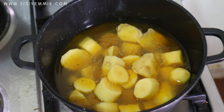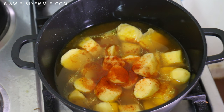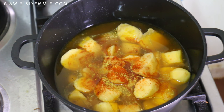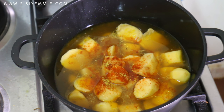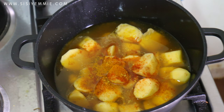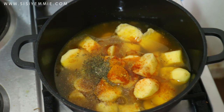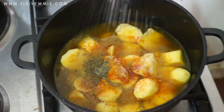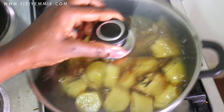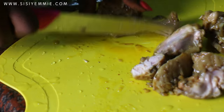I'm going to be adding my seasoning now. I'm using paprika, curry, and a seasoning cube — which is Maggi or Knorr. I'm also going to be adding a bit of salt, a bit of turmeric — turmeric is going to give you that very yellow color — and I'm also adding thyme as well. Give it a good shake and allow it to cook for about 15 to 20 minutes until your potato is cooked.